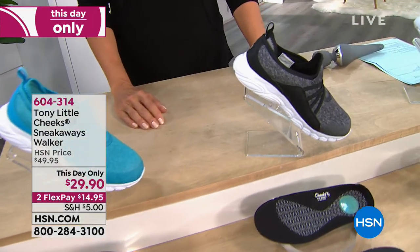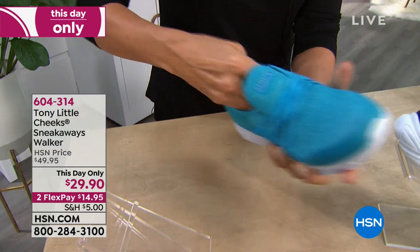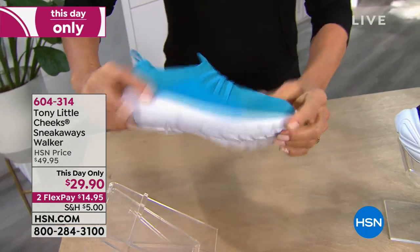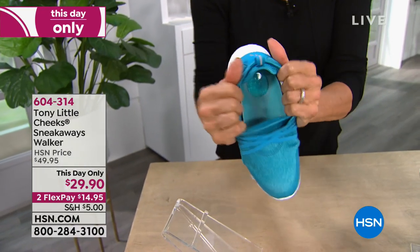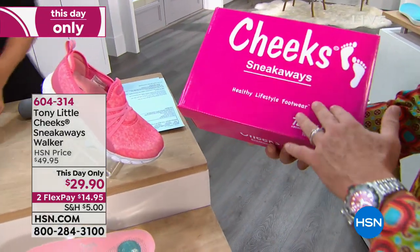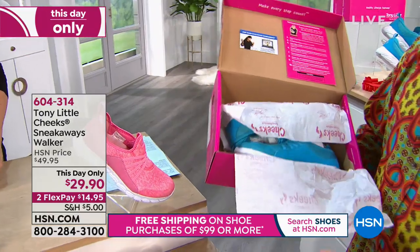These are like bungee cords — you slip in and out with no tying or lacing. Tony calls them Sneakaways because he could see somebody sneaking through the house and no one would hear them. They come in a great gift box labeled 'Cheek Sneak-Aways, healthy lifestyle footwear.' Comes with a one-year personal trainer line and the ten most important steps to losing weight. And again, look at that price.